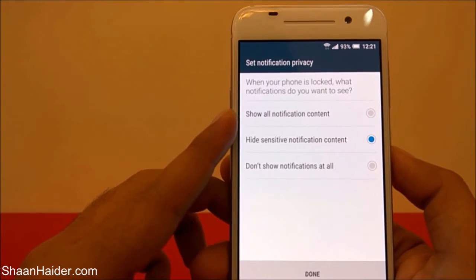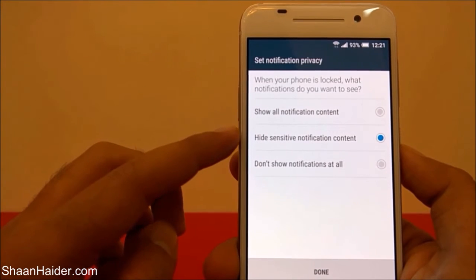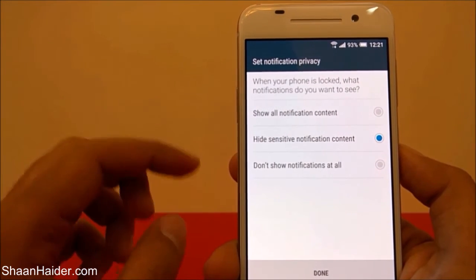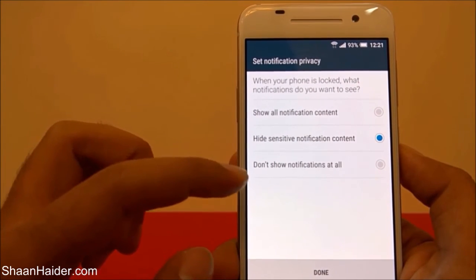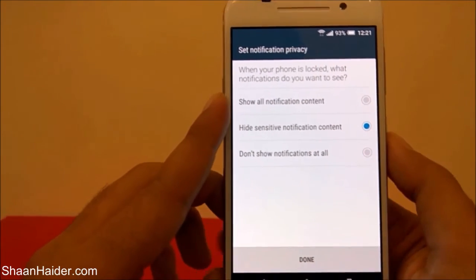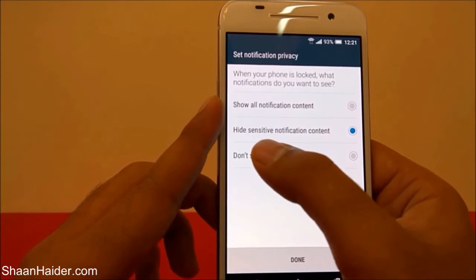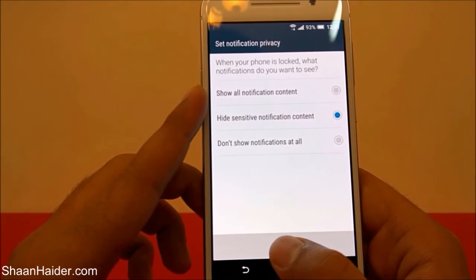It's showing a message regarding privacy — when the device is locked, what notifications would you like to get? There are three options: Show All Notifications, Hide Sensitive Notification Content, and Don't Show Any Notifications at all. It's totally up to you. By default, this phone has Hide Sensitive Notification Content selected.